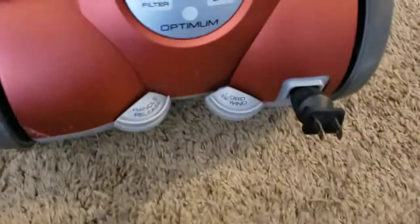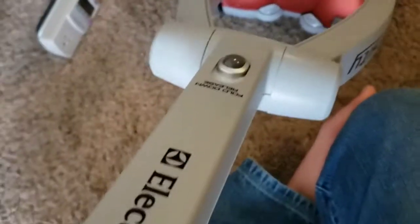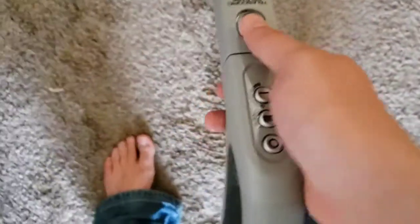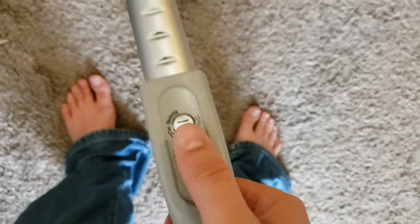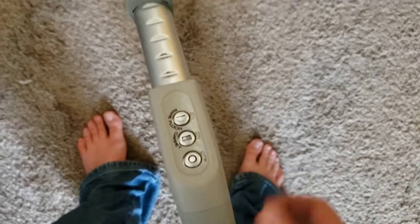We've got a cord winder and the handle release back here. You can kind of see where I had that crack — I super glued it, and it's held. I don't expect it to break away since we're not going to be hitting that part. We also have a telescopic handle and a push button control here. The brush roll motor was DC, which I thought was a little bit interesting — I've heard you can get more torque with DC motors.